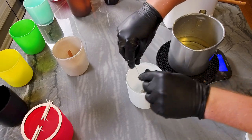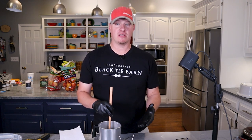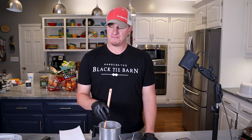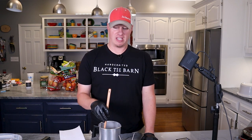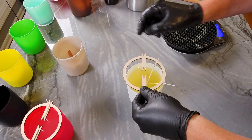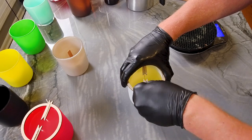Next up is our clean cotton fragrance, and this one we're going to be using two ECO 1 wicks. I have a lot of different fresh linen and clean cotton type scents — they're very classic. Sea salt and orchid is kind of a spin-off of a clean fragrance, but I just like these natural laundry-smelling fragrances. As far as labeling goes, I'm thinking I'll just use some of my standard signature line labels — I think they'd look good and fit these vessels pretty well.